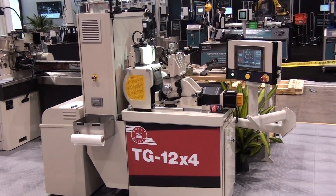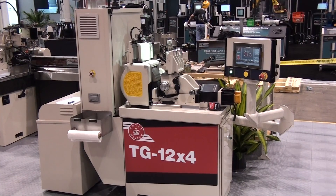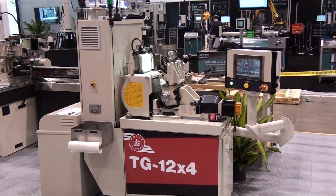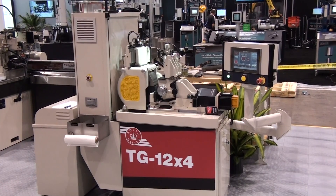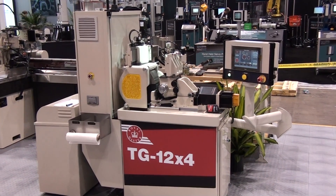This is the Royal Master Grinders model TG 12x4 with our new servo cycle ram bed system. There have been many updates to the machine base and the controls. Here at the IMTS show, this machine is grinding a headed part with multiple diameters along the 4-inch shank.